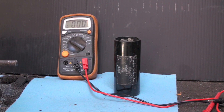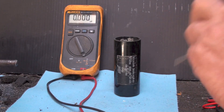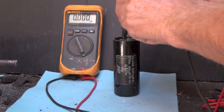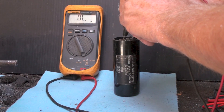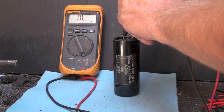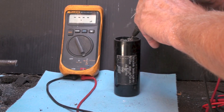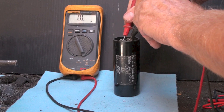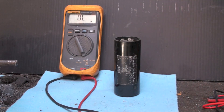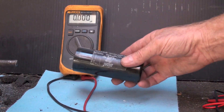We'll try a different capacitor tester. This one is not a dedicated capacitor tester, it's just going to read - oh well. So looks like that one's dead, can't get any reading.